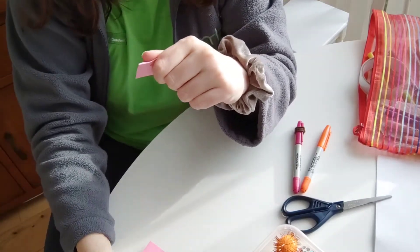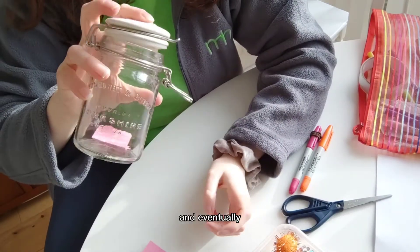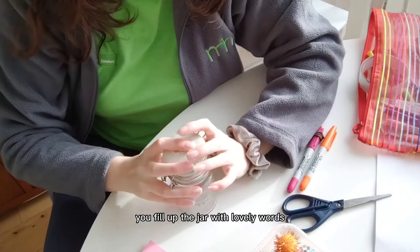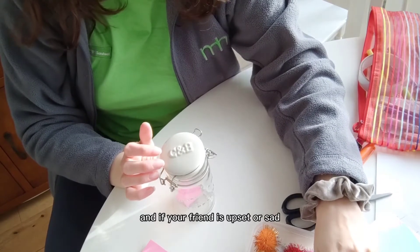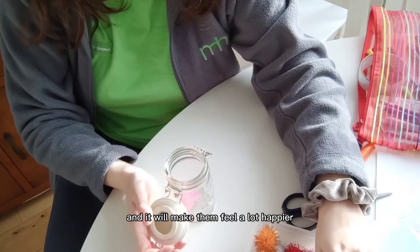And pop it in the jar. Eventually, once you get enough, you'll fill up the jar with lovely words you're going to give to your friend. Then you can give it to them, and if your friend is upset or sad, they can read the messages and it will make them feel a lot happier.